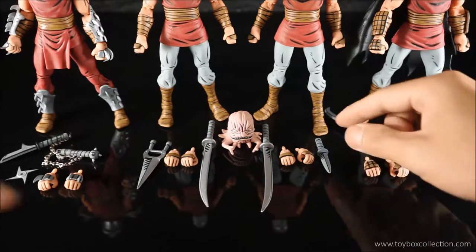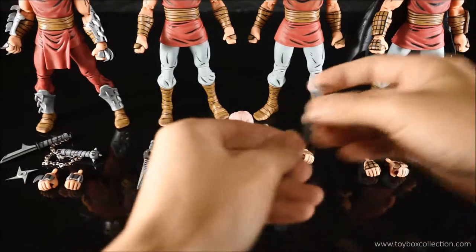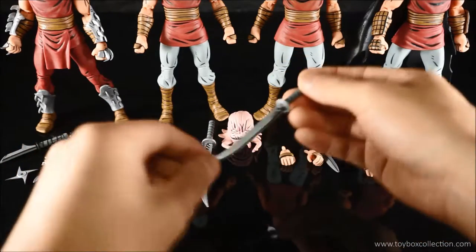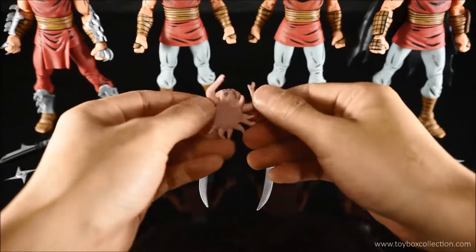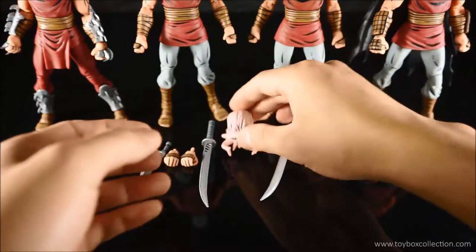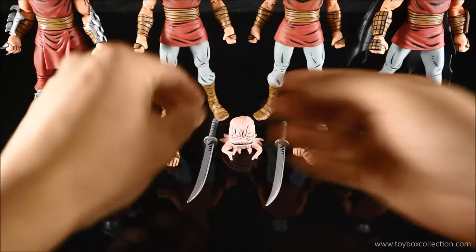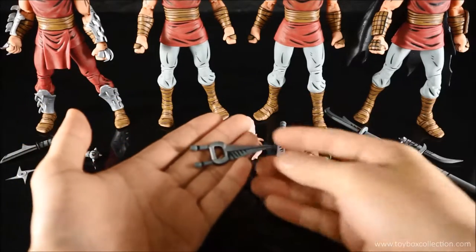Moving on to the Foot Soldier: he gets a regular dagger, a pair of weapon-holding hands, and a katana. You also get an Ultram figure — I'm not sure if this is supposed to be Krang or just a regular Ultram. With the other Foot Soldier, you basically get the same katana and weapon-holding hands, but the dagger is slightly different in design.